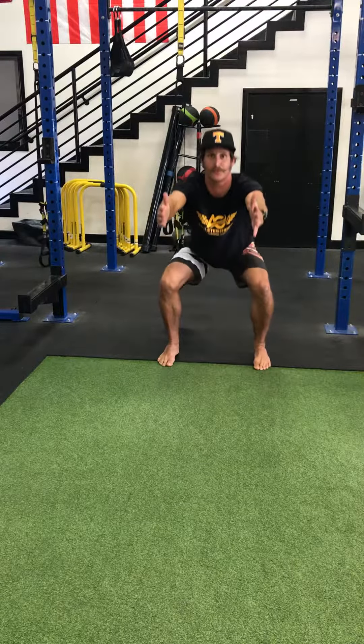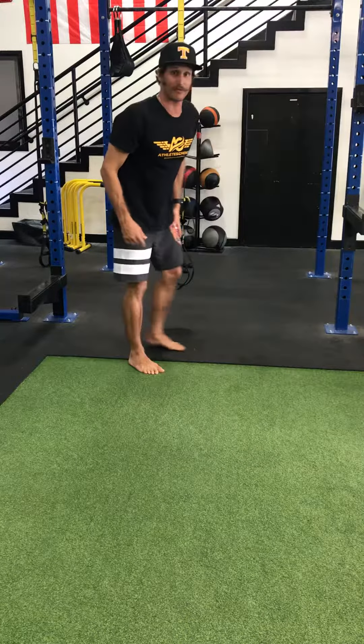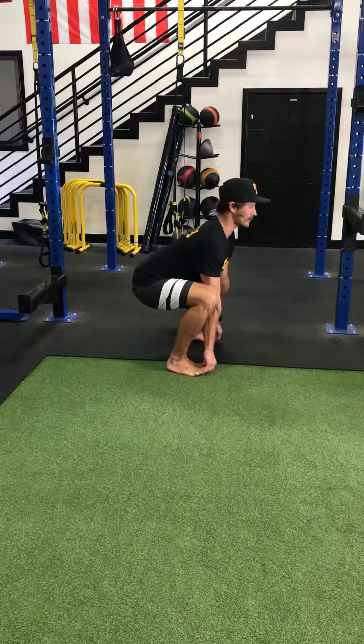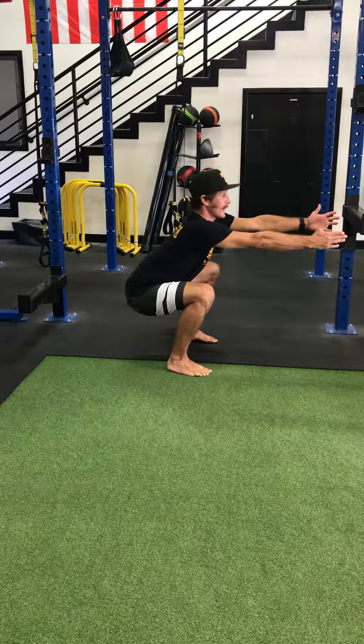Deep breath in again. Look at that as you slowly come up. Looking from the side on that progression — when you're down here, hands under those toes, butt is down low, let your back round. Pull your toes and make your chest super tall, back straight. Deep breath in again, now coming up.